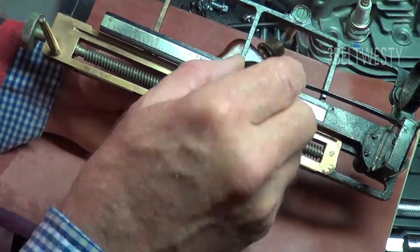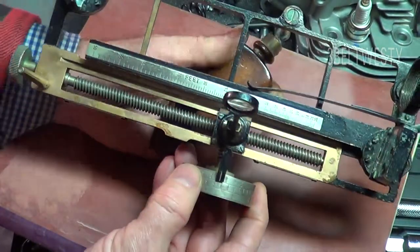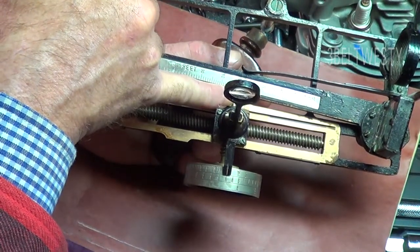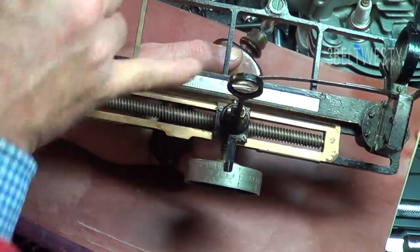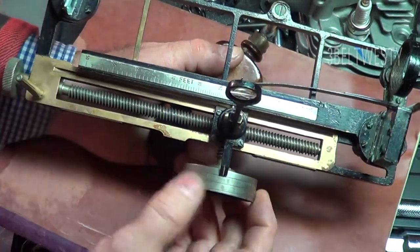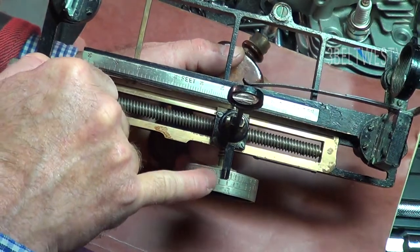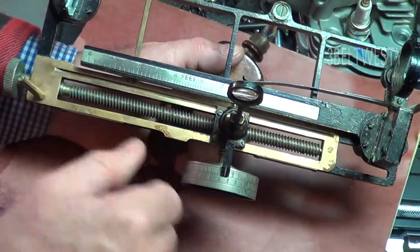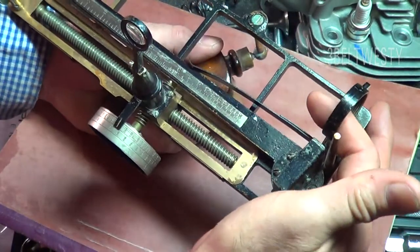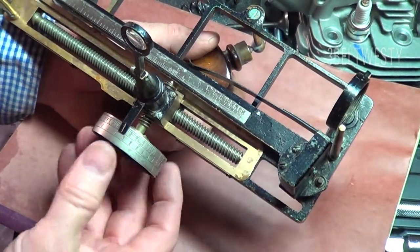This is a magnifier. Now this particular one is missing a block that goes in here. I got this about 20 years ago, and the block on there makes the scale read correctly, so on this one I have to move inboard one unit because the metal block is missing. There's also a telescope that goes on here that's missing — that just adds some magnification.